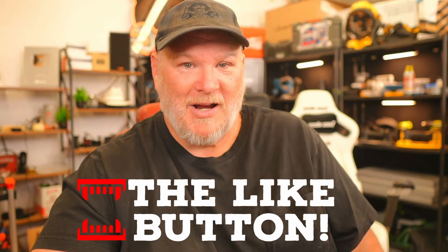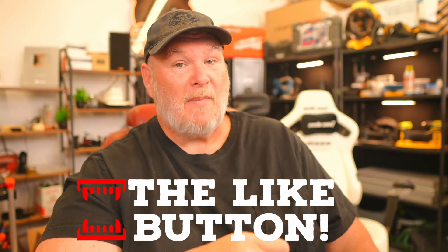So if you like what we do here, consider dropping a like, smash that subscribe, ring the bell on the way out. You all take care. God bless. And as always, shine on.